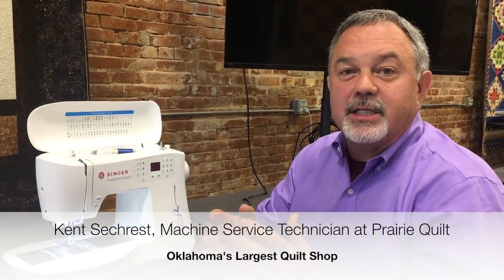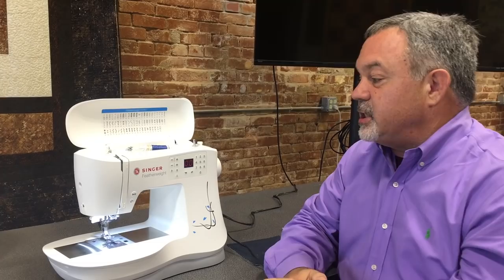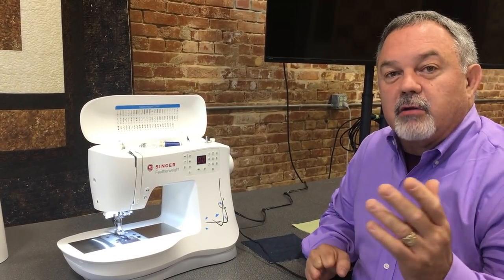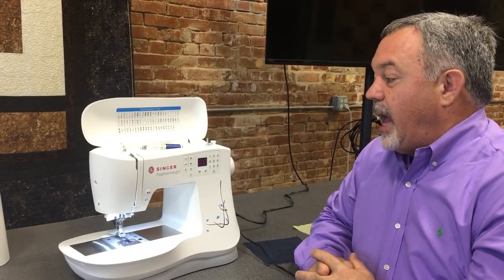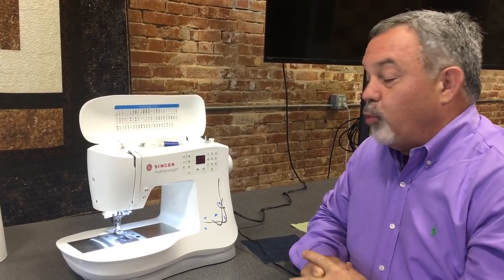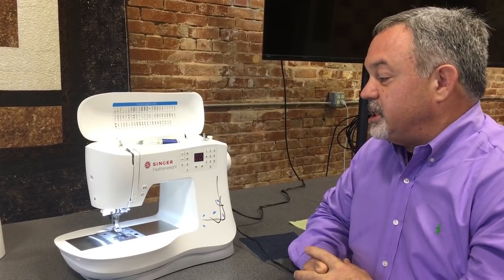Hi, I'm Kent Seacrest with Prairie Quilt, and we're here to bring you the latest in sewing, the latest technology, and the latest releases of what we think is interesting to you as a sewer. One thing that's really interesting on the landscape is Singer has just released a brand new sewing machine called the Singer Featherweight — it's a model C240 — and this little machine, unlike other Singer machines, really stands out.